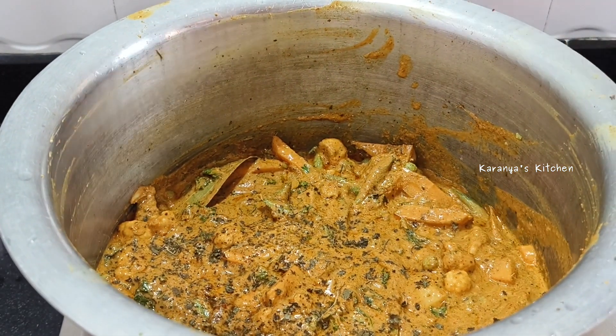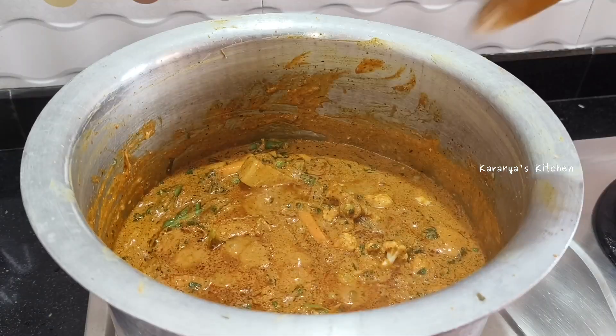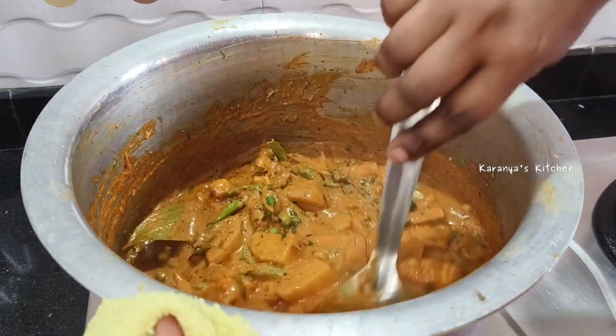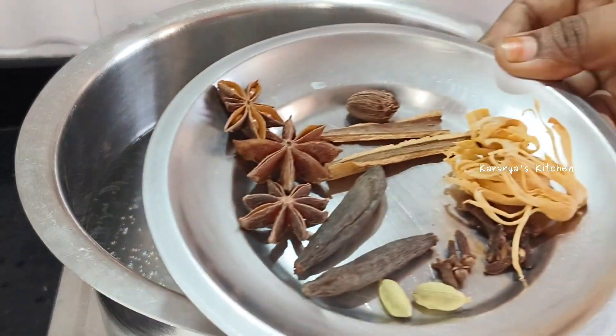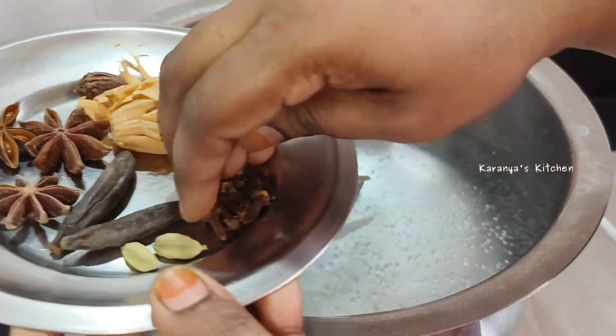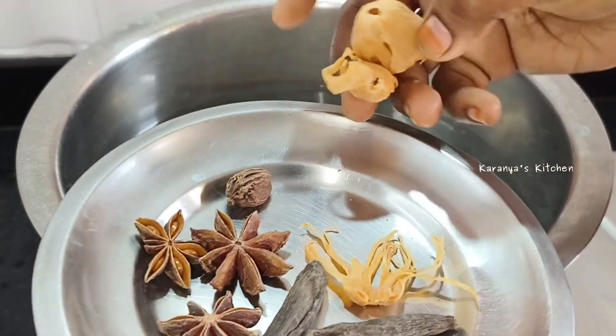Apply it at 40-50%. We'll take the gravy and rice together. I'd like to take the grains of fruit and you can also take the grains of fruit.